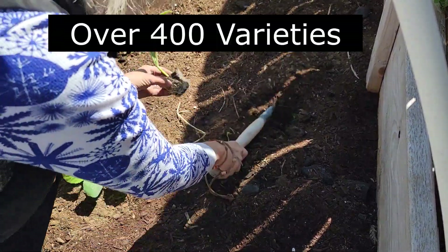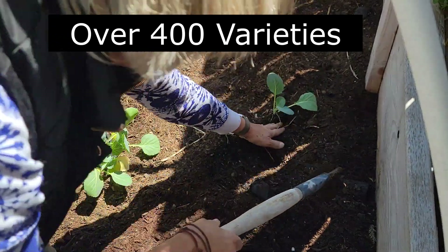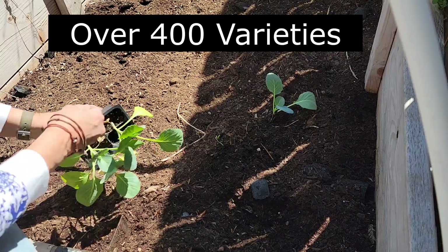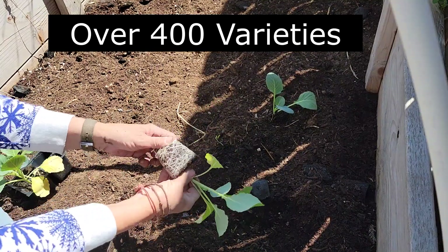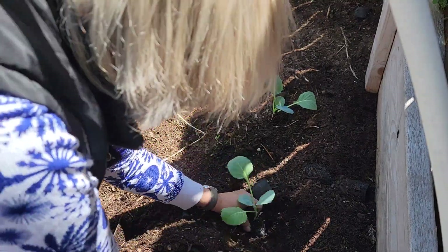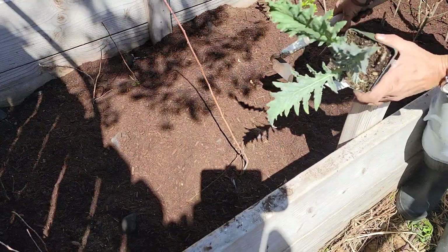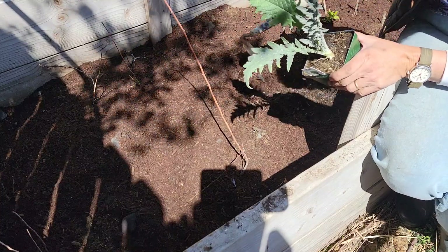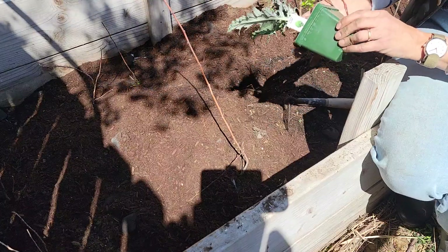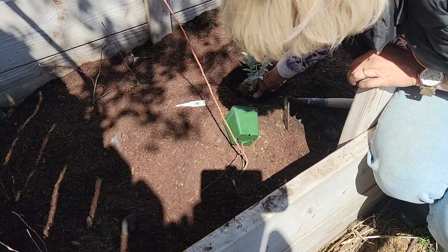Cabbages themselves have well over 400 varieties, and they come in flat, curly, tight, and loose leaves. They can be green, white, red, or purple. I love cabbages — I love growing them, I love eating them, I love making sauerkraut and we are fermenting this week later on. Now this raised bed actually has some seedlings of apple trees that I grew from seed and some little seedlings for the master gardeners that I overwintered.